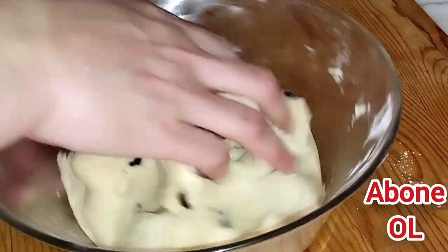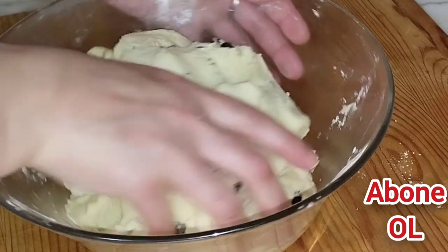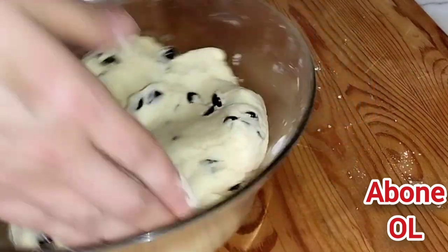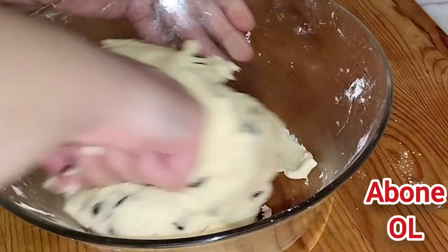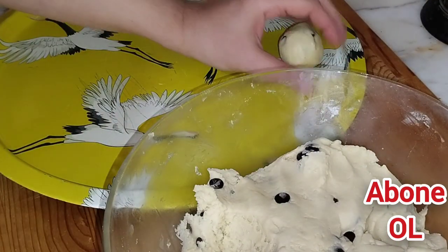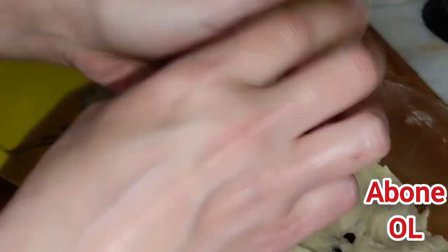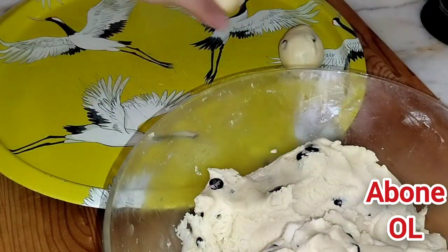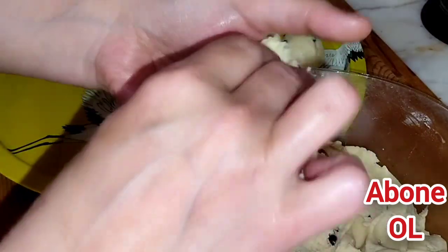Parmak uçlarımla karıştırıyorum. O kadar güzel bir kıvamda ki şu an, kesinlikle yapışmıyor. Kopardığım parçayı yuvarlıyorum, şimdilik yandaki tepsime koyuyorum. Cevizden biraz daha büyük parçalar kopartıyorum, yuvarlıyorum. Şu büyüklük iyi.